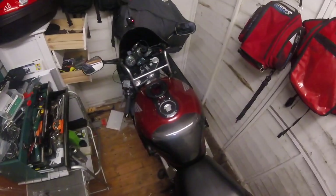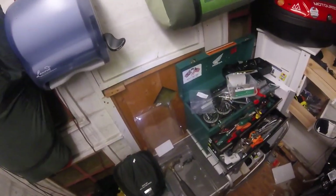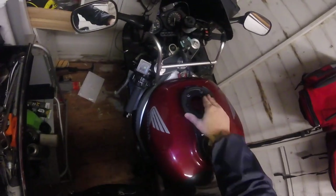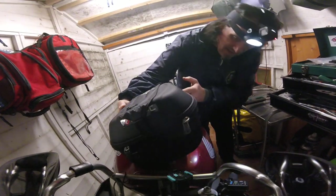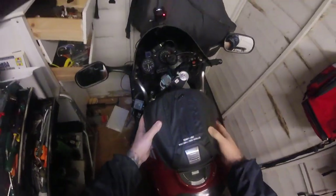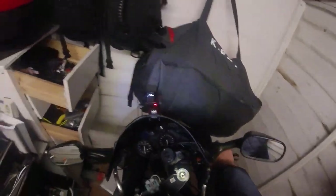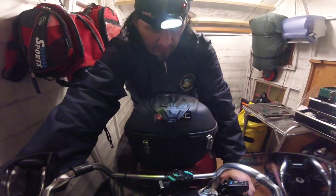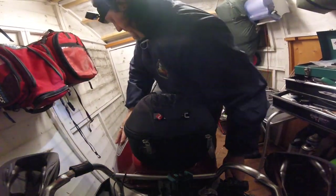So there we go — fitted. I just need to cut these bolts down and get them painted black. Does it fit? Needs a bit of a touch-up. Now that looks better already. Let me get on the bike and try it — oh, perfect, look at that! Plenty of clearance at the front, plenty of clearance at the back. Spot on — there we go.